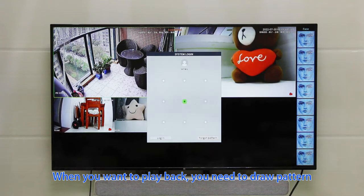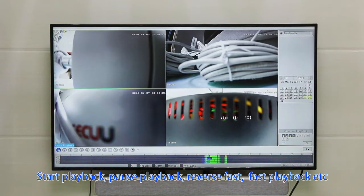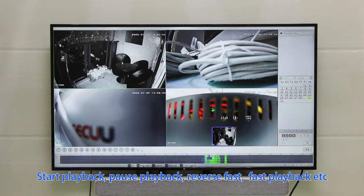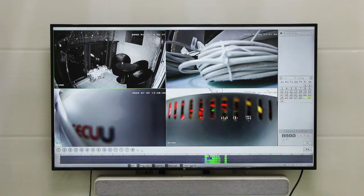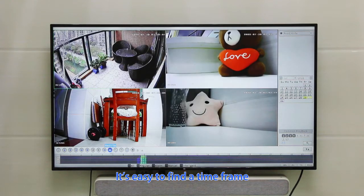When you want to play back footage, you need to draw the unlock pattern. You can choose a particular day, then start playback, pause, reverse, fast-forward, and more. It's easy to find a specific timeframe.